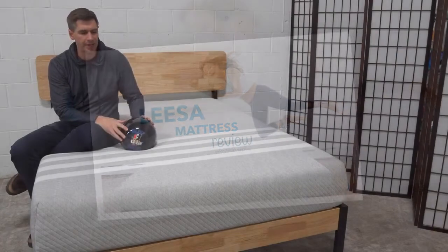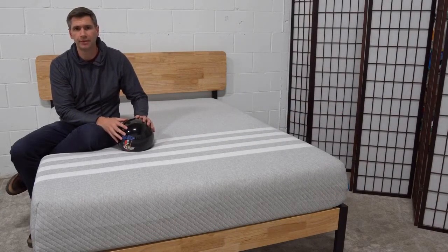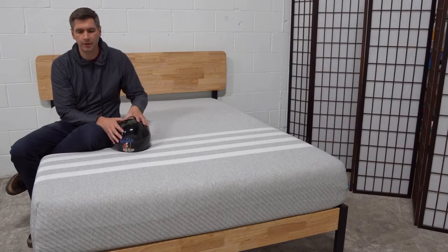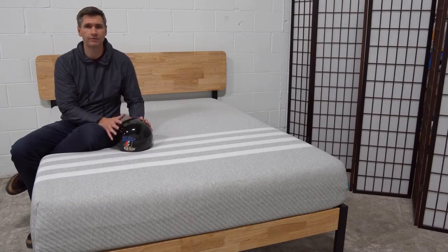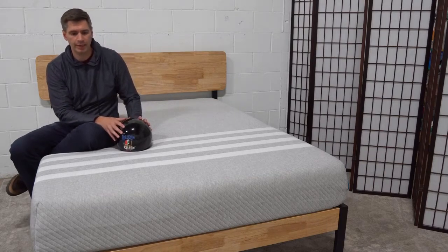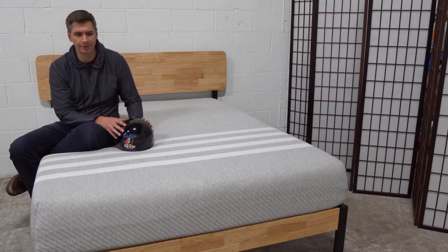I'm sitting on the all-new Leesa mattress. The Leesa has been around for quite a while now — they are probably one of the older brands in the online mattress industry, in fact one of the first brands I've reviewed, and still one of my top picks. It's just a solid mattress.